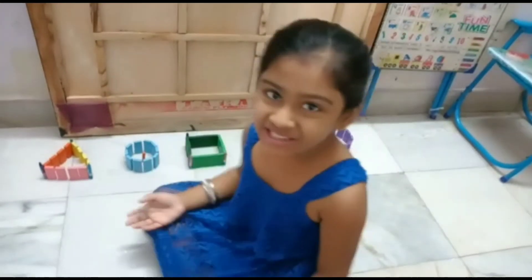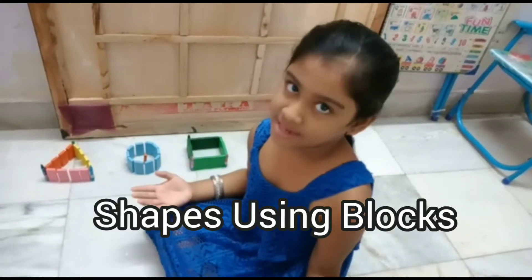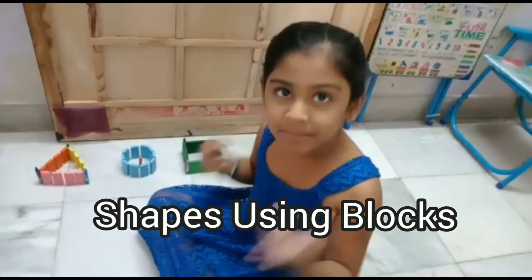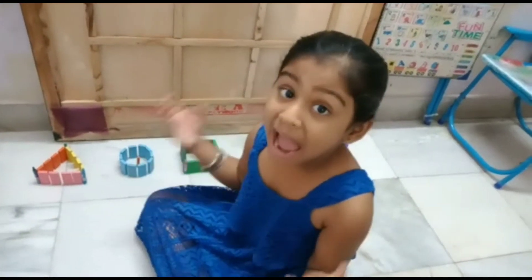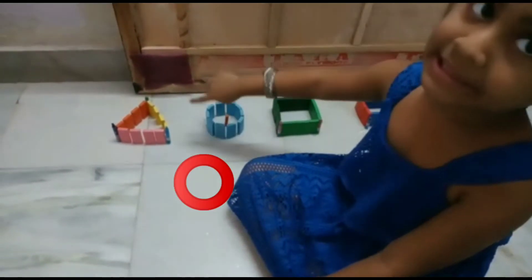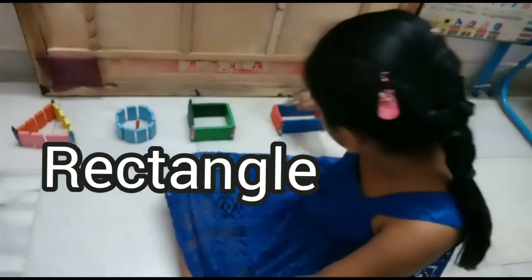Hi friends! Here is Jumana, shapes with blocks and crayons. Triangle, Circle, Square, Rectangle.